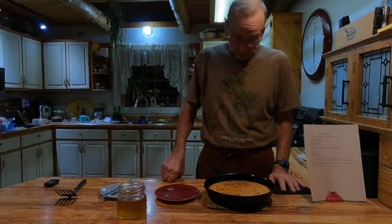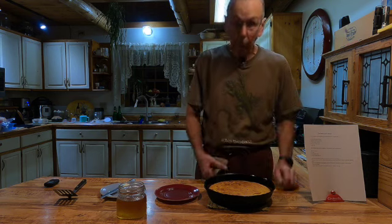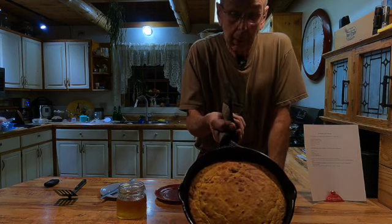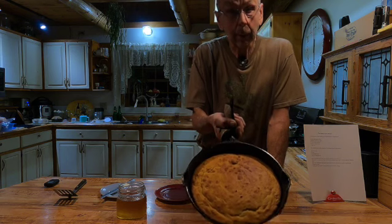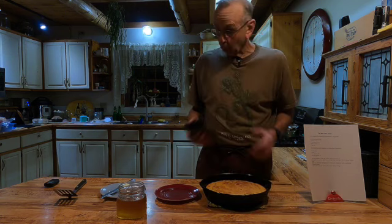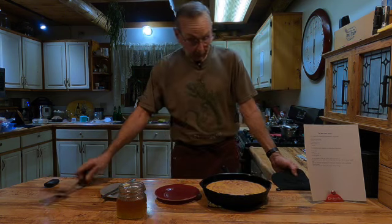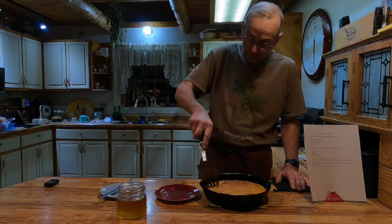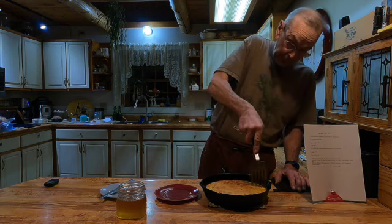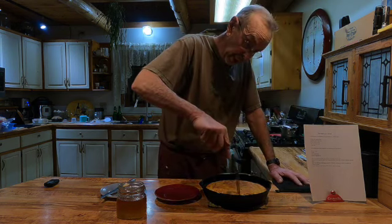Alright, we're back. It's been 25 minutes and as you can see the cornbread is very golden brown. I probably could have done it in 20 minutes. I did the toothpick test and it came out clean, so we're going to call it done. You're supposed to leave it set 10 minutes, which I did. And now what we're going to do is we're going to cut it. I usually use the edge of the spatula — or the turner, I should call it — and then make a couple of cuts across.